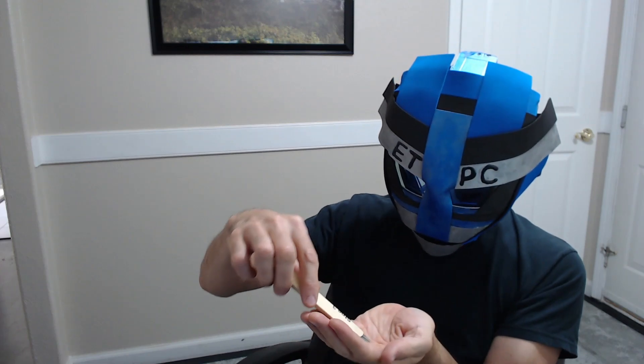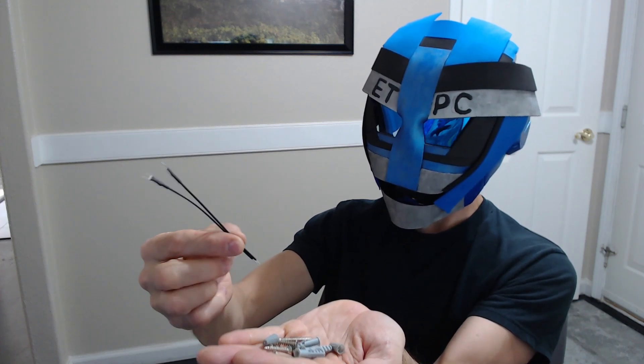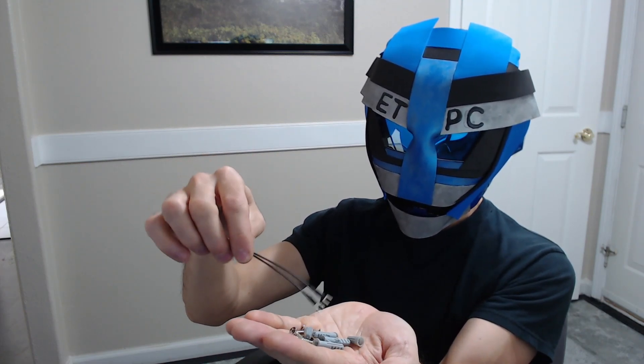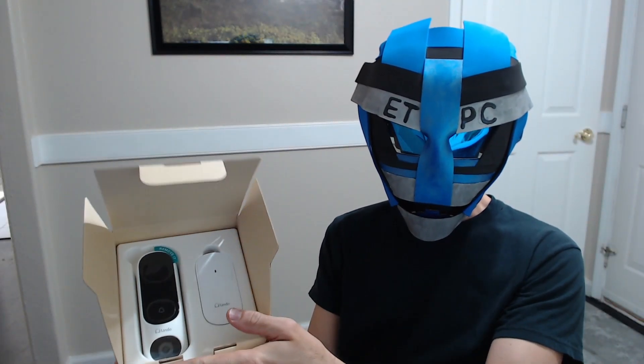Step 3 comes with some mounting hardware — some wires so you can hook these up to your existing doorbell to hardwire it. This also comes with a battery, so everything you need: the screws to mount it and the little wire connectors. I'm going to try to feed this back in so I don't lose it for the install video. That's it for that box.